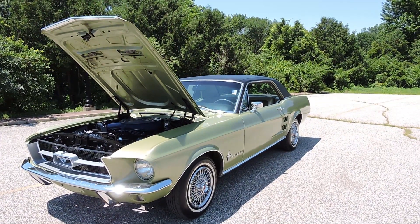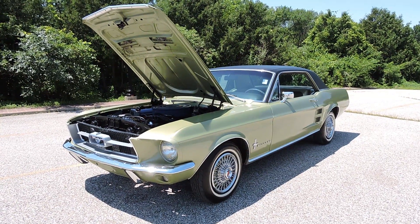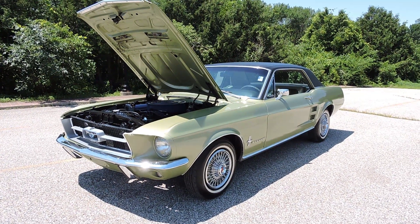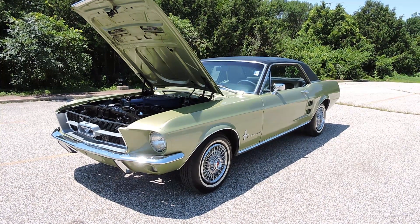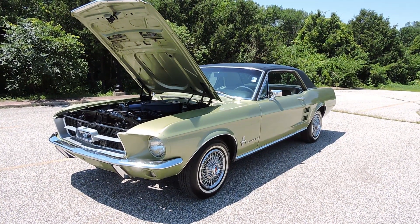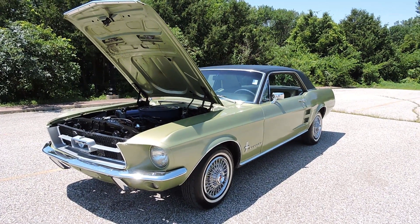If you go to our website, CoyoteClassics.com, you're going to see about 25 pictures of the undercarriage. The undercarriage is pretty much all original as far as I could see, factory undercoated. Inside the trunk, it still has all of its original green paint and still looks super nice inside the trunk.